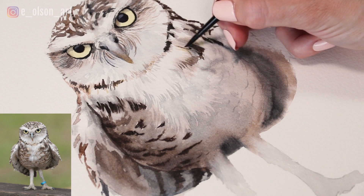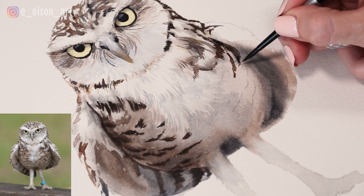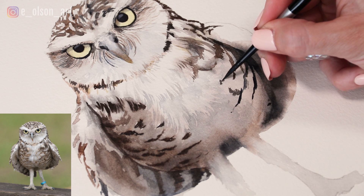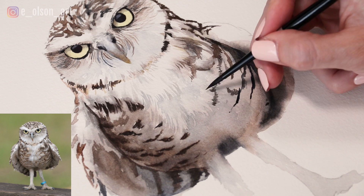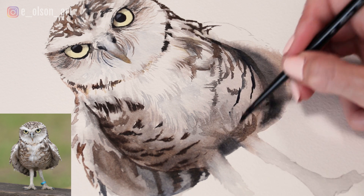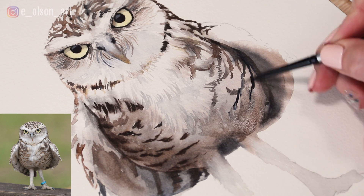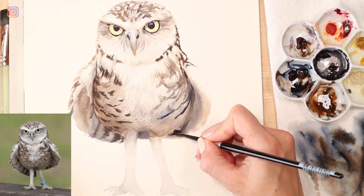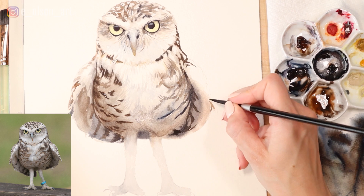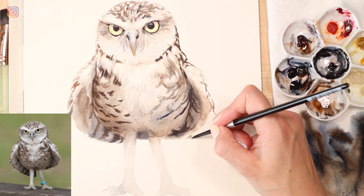I'm adding a few more brush strokes underneath his head and then on the right side doing the same thing as the left — adding dark brown and black stripes and spots, and always softening edges using a clean damp brush. I'm taking watered-down paint for some nice light brown softening, then going darker with the shadow on the right wing and adding stripes, sticking with my small brush for all of these little details.